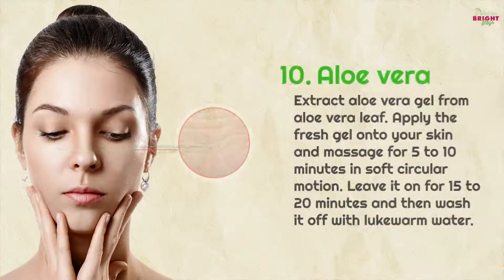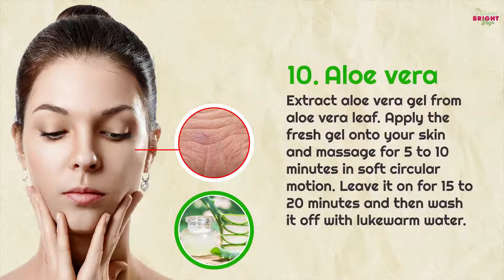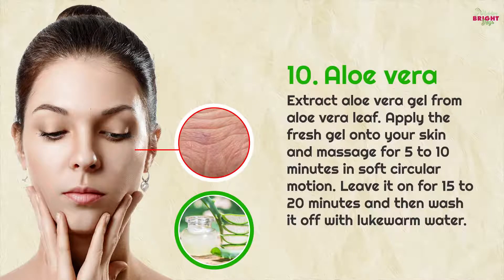10. Aloe vera extract: apply fresh aloe vera gel from an aloe vera leaf onto your skin and massage for 5 to 10 minutes in soft circular motions. Leave it on for 15 to 20 minutes and then wash it off with lukewarm water.